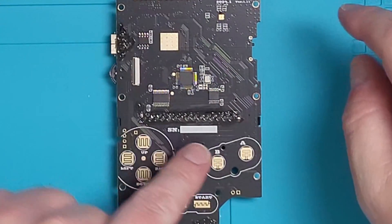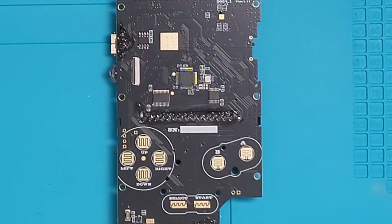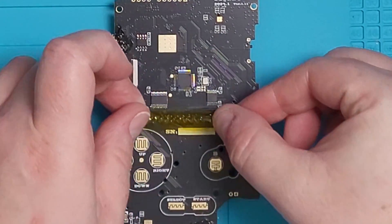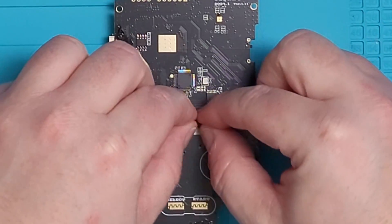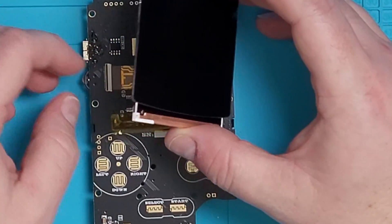After I got everything prepped, I cut a piece of Kapton tape to cover these solder points, as it is recommended to do so on the Funny Playing website when testing the screen. It will also help keep your device safe from shorting out by mistake. When the tape has been placed, we will connect the screen for the first time to test and make sure there's nothing wrong with it.